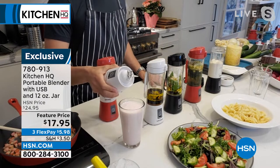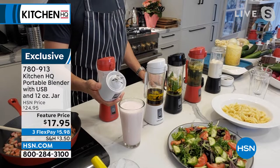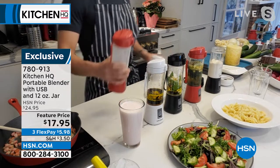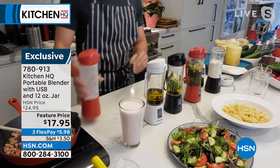Our portable blender here at Kitchen HQ has six blades. Check this out — six blades — so you make sure there's no chunks, nothing gets stuck in your teeth. You get all the power without the compromise. I'm not plugging it in, I'm charging it up, and then I'm on the run. It's just so smart — you can fresh blend.